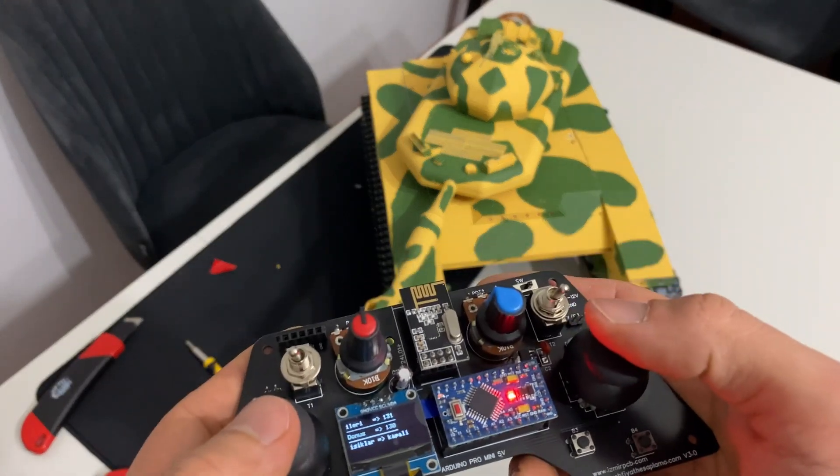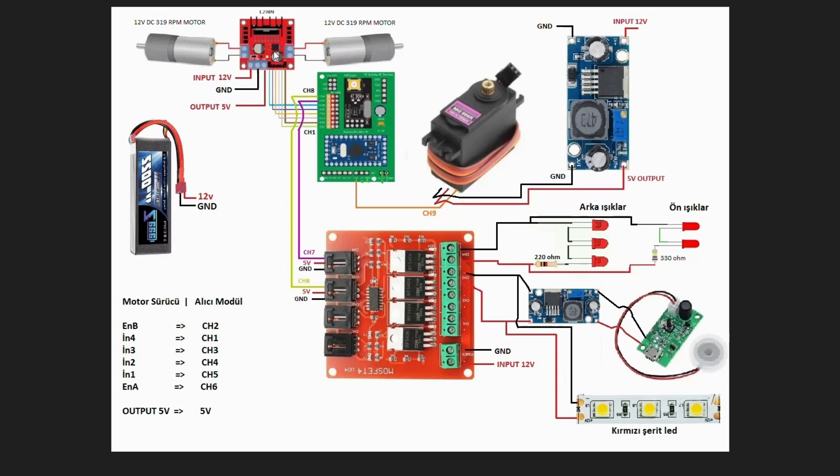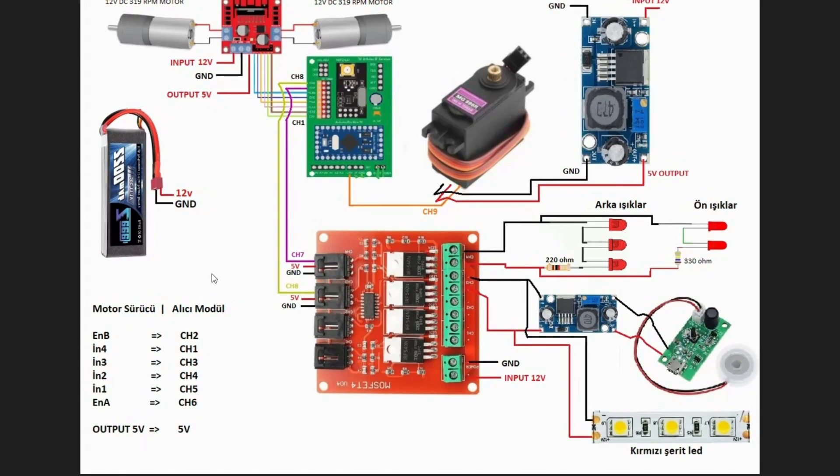Şimdi devre şemasından bahsedeyim. Sol üstte motor sürücümüz, alt tarafta alıcı kartımız var. Motor sürücünün Enable B pini alıcının kanal 2'sine, Input 4 pini kanal 1'ine bağlanacak şekilde bağlantılar yapıldı. Servo motorun sinyal bacağı kanal 9'a bağlı.